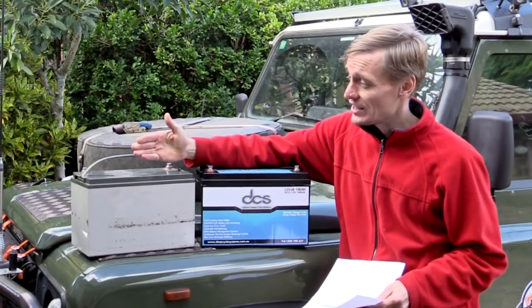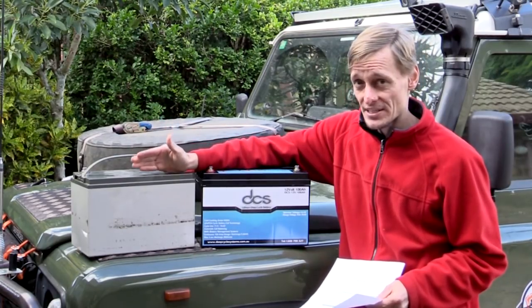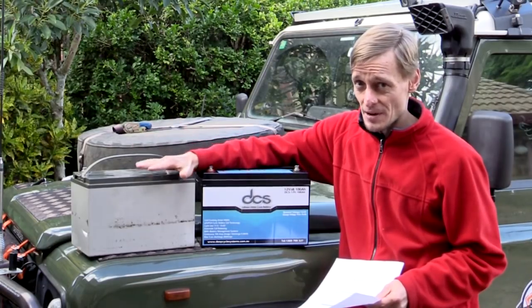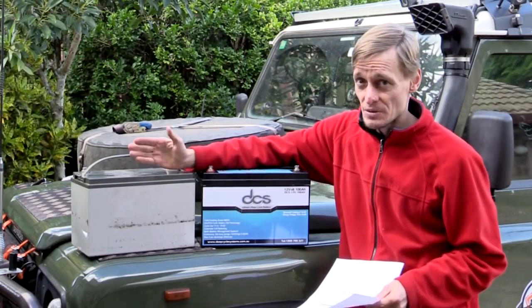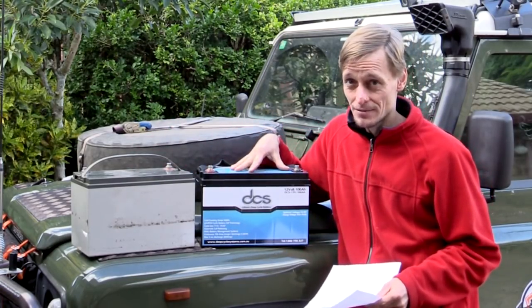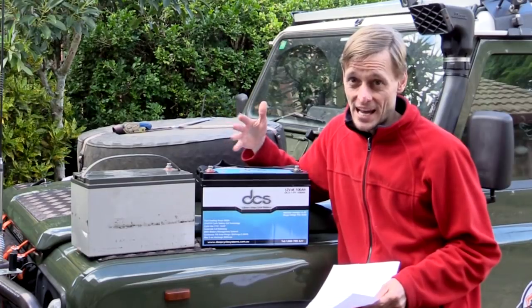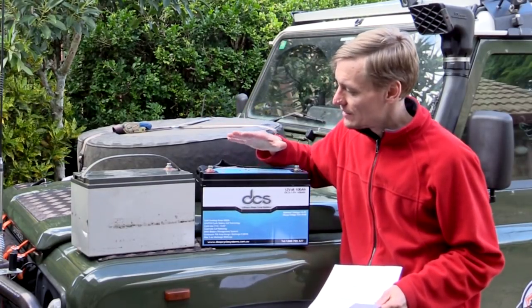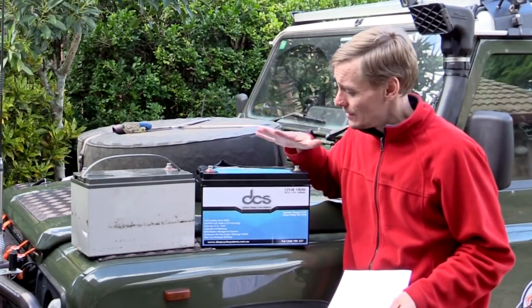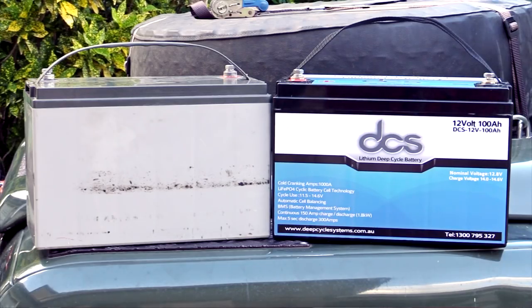This battery is rated at 100 amp hours and the AGM is at 130 amp hours. With the AGM I can only use it down to around 50% depth of discharge before risking reducing its lifespan too much, giving me 65 usable amp hours. With the lithium I can take it to 80% for 80 amp hours, or all the way to 100% for the full 100 amp hours available.